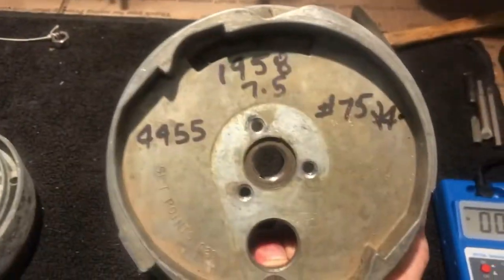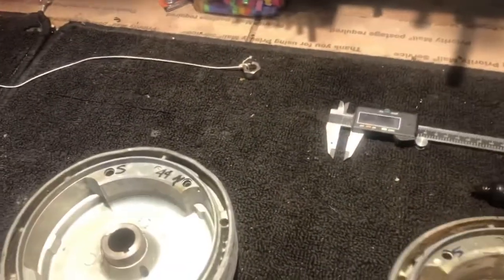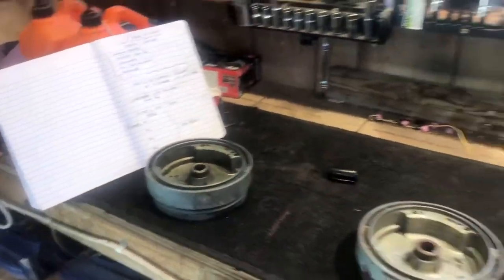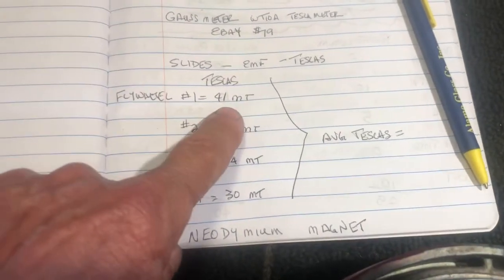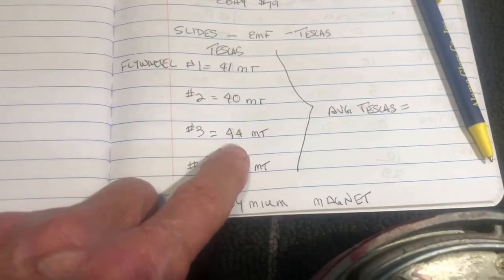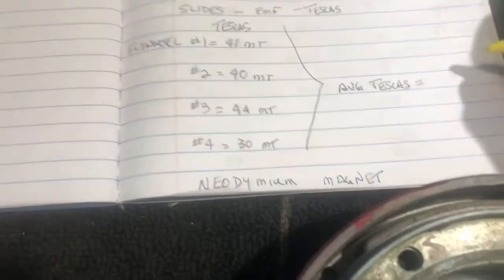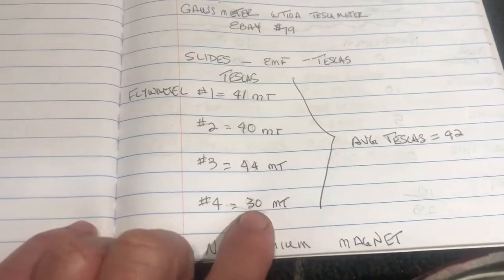I want to stress that they're all the same flywheel part number 580204 — all the same model number, made for a 1958 7.5 horsepower motor. Here are my calculations: flywheel one is 41 milli-teslas, two had 40, three had 44, and four had 30. Averaging the three good ones gives 42 milli-teslas. So I'm going to say that 42 is a good reading for that particular flywheel, and flywheel four seems to be low.